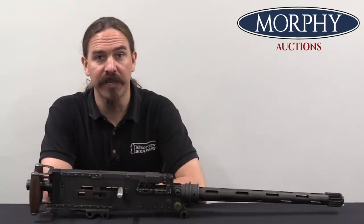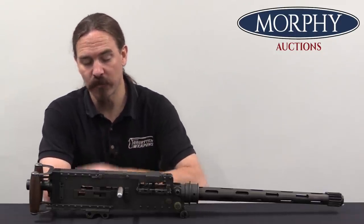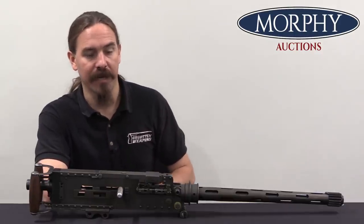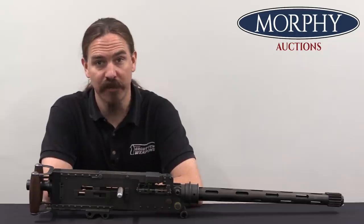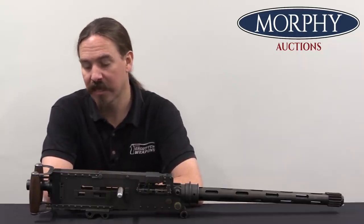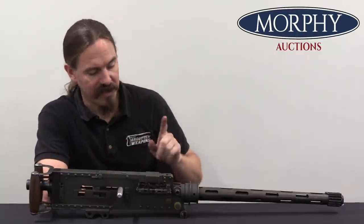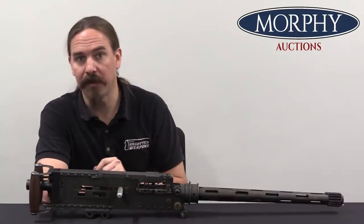Hi guys, thanks for tuning in to another video on ForgottenWeapons.com. I'm Ian McCollum, and I'm here today at Morphy's with a British Mark II Star Browning aircraft gun. This is a machine gun that would see massive manufacture during World War Two. The British would make more than half a million of these guns, and they were the primary armament in almost all of British aviation during World War Two. These are the guns that were in the wings of the Spitfires and the Hurricanes in the Battle of Britain.